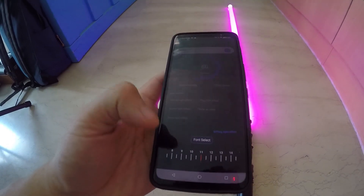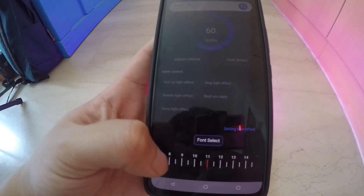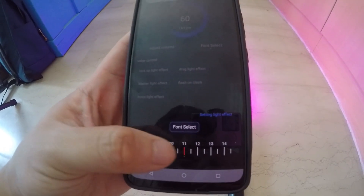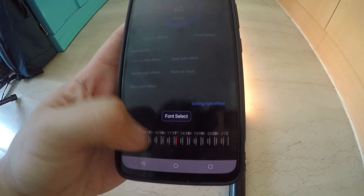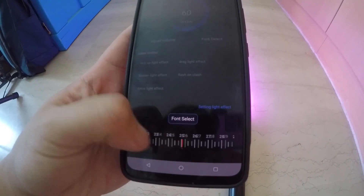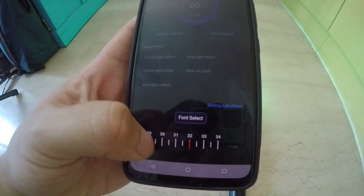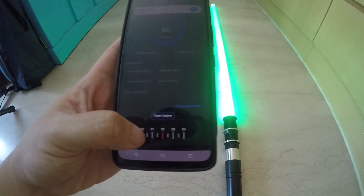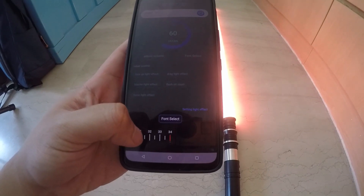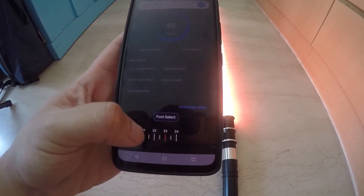What is new with this XRGB 3.0 board is that instead of only 12 sound fonts, you now have up to 34 sound fonts. That's right — all of the sound fonts that are on the Xenopixel board, you also have on this XRGB 3.0 board. Look at that insane value: 34 sound fonts on an RGB saber — that is probably unheard of.